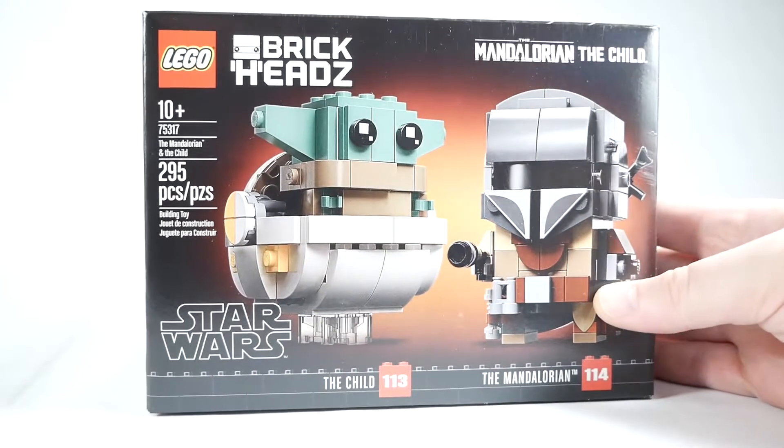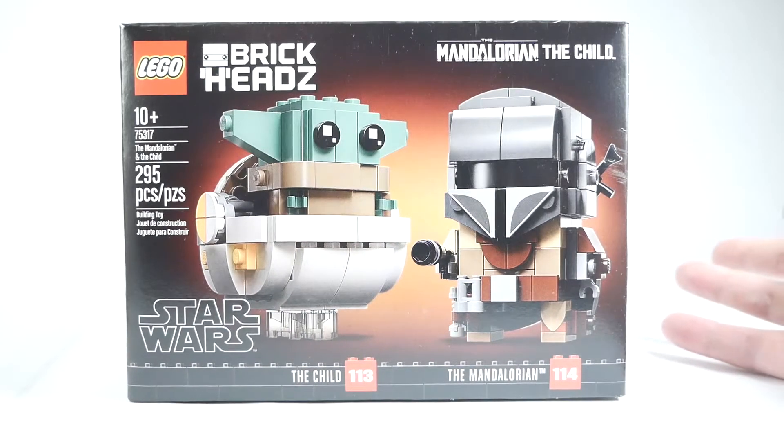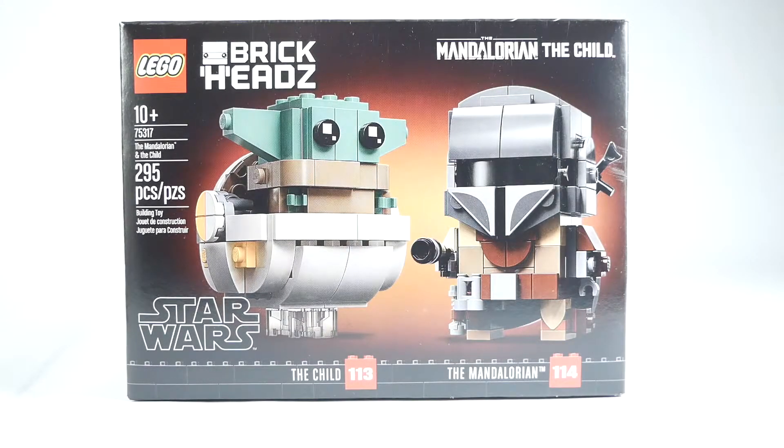It's a nice two-pack with The Mandalorian. Does he have a name? I want to say no. He doesn't even really have a face. The Mandalorian and The Child — why does nobody have a name in this show? The Child? No wonder they call him Baby Yoda.